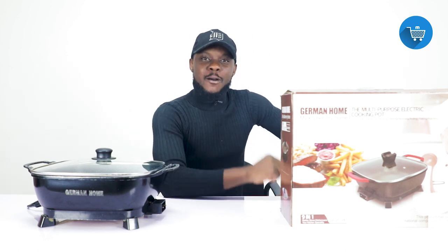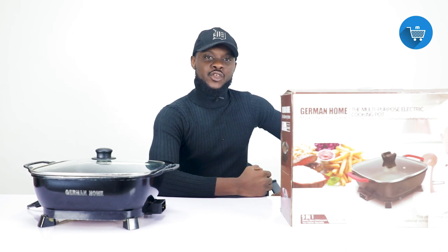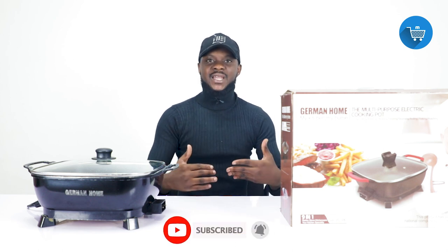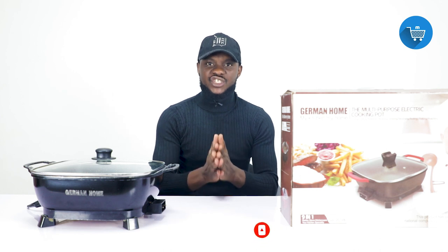Welcome once again to Malki Shopping channel here on YouTube. This channel is dedicated to displaying products to you — the products we sell at Malki Shopping that we believe you have to know about. We'll do a video for each one, so please subscribe to the channel.